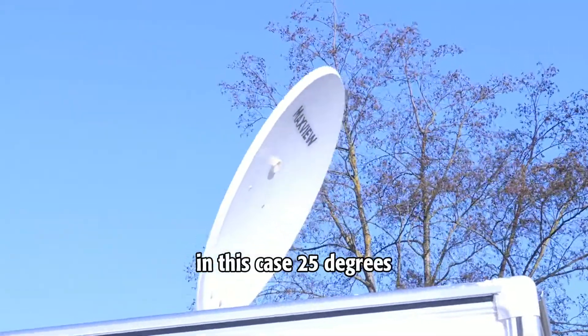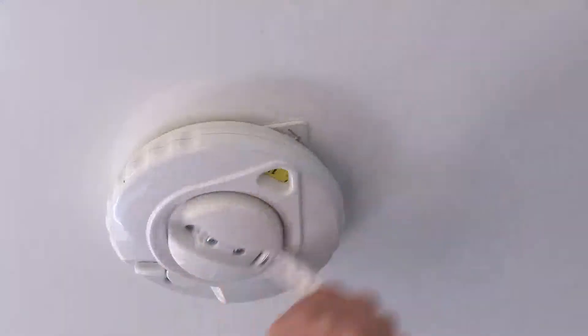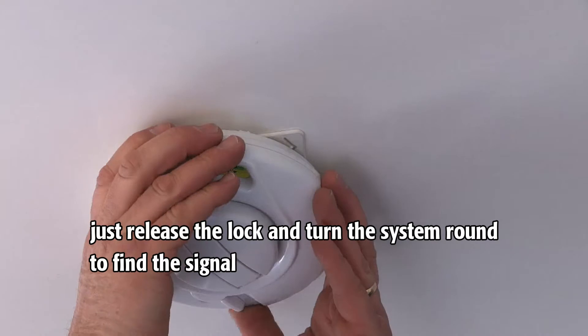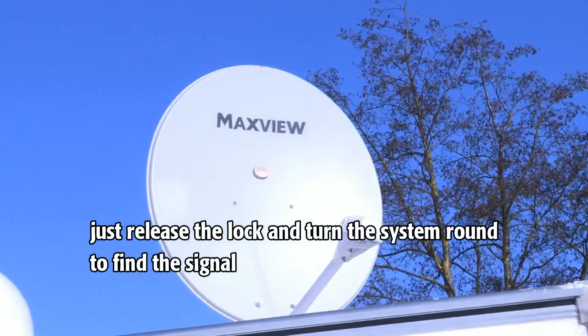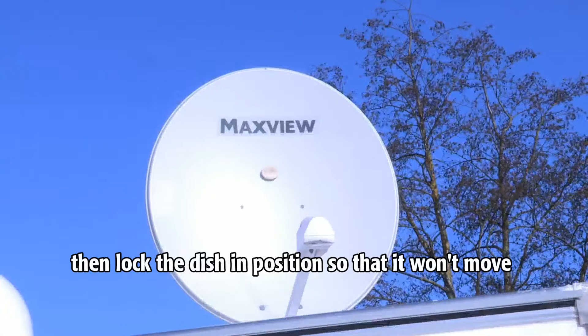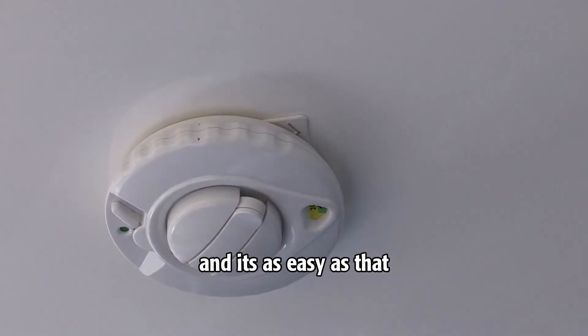In this case, 25 degrees. Once you have 25 in the aperture, just release the lock and turn the system round to find the signal. Then lock the dish in position so that it won't move, and it's as easy as that.